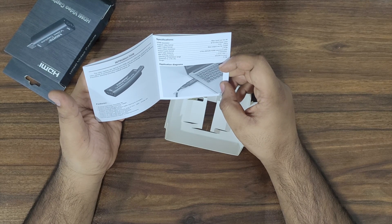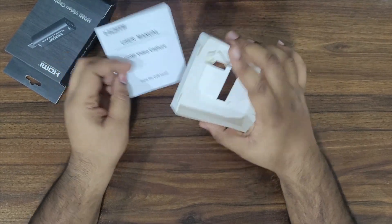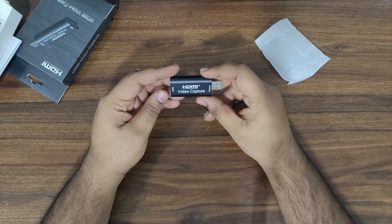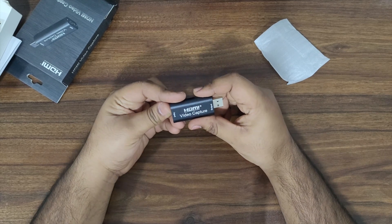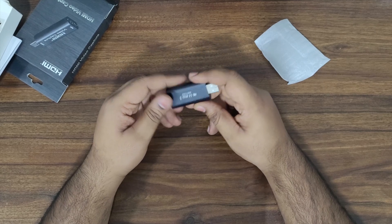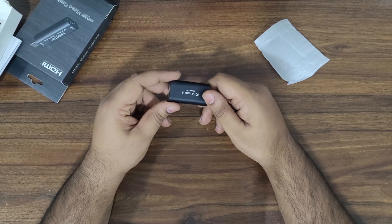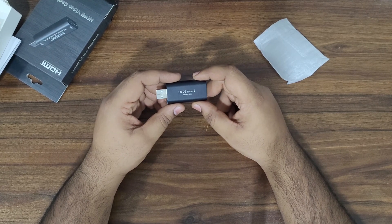There is only a user manual and the device in the box — no cable, since it does not require external power. It's a sturdy and portable device with USB output on one end and HDMI input on the other end.